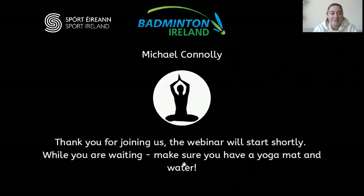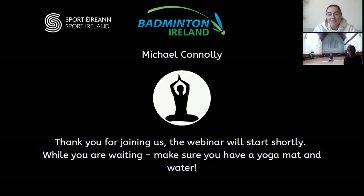Good afternoon, everyone, and welcome to the first of our three-part series of Yoga for Badminton with Michael Connolly. I'd like to take this opportunity to thank Michael for joining us yet again to deliver what will be a brilliant workshop, and I hope that you all enjoy the session. I'll pass over to Michael now and look forward to the session.